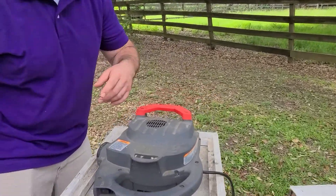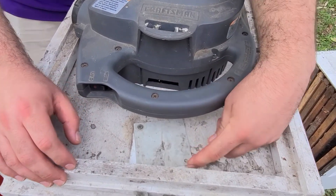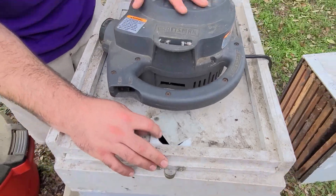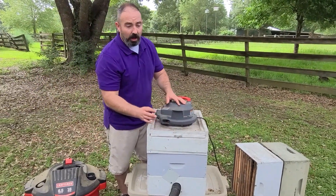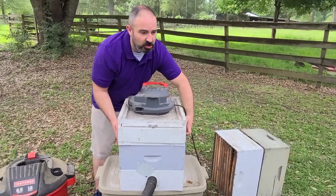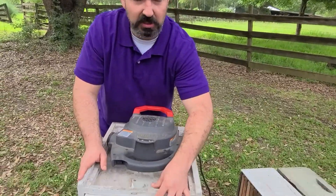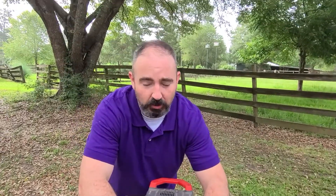If your suction is too strong, we have this valve that we can crack open, and this lets some of the air come in from the top to lessen the suctioning of the hose. Now in our case there's enough cracks and this is not very airtight, so there are enough air leaks that we never even open this — we just leave it closed. The suction on it is about perfect; we don't kill the bees but it's strong enough to pull them in.